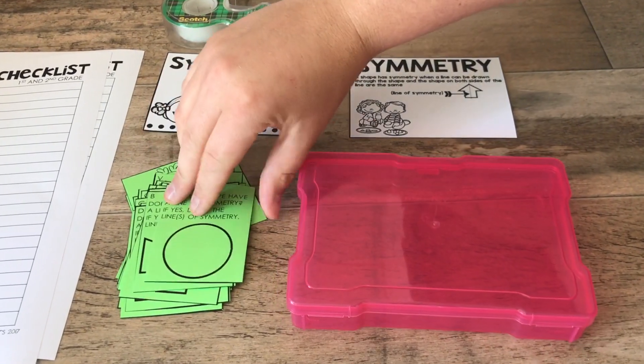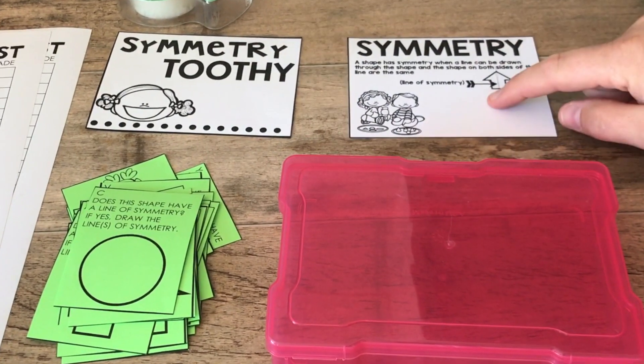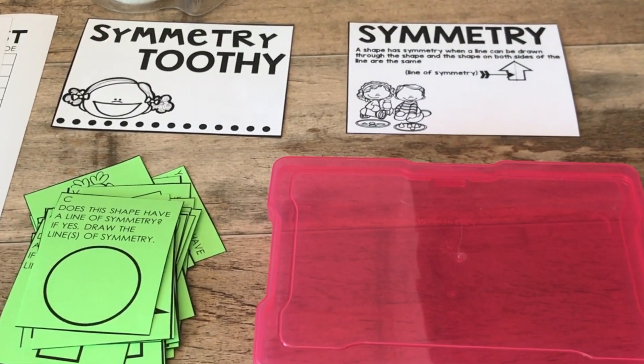As you can see, we've got our Toothy Task Kit cards with answers on the back, we've got our container, our cover, and our skill helper chart, and I'm going to show you quickly how I assemble that.